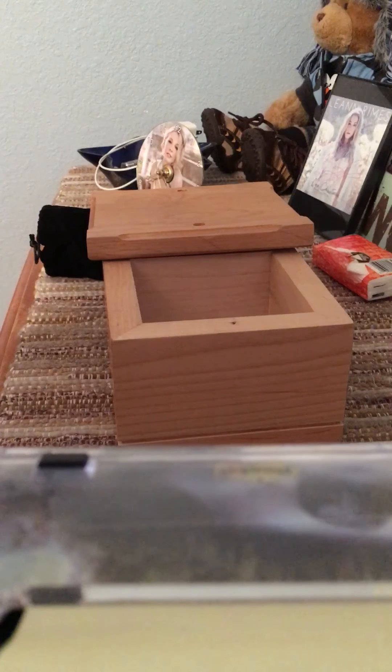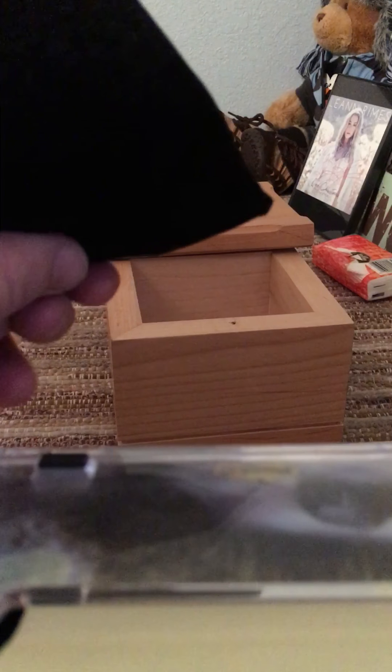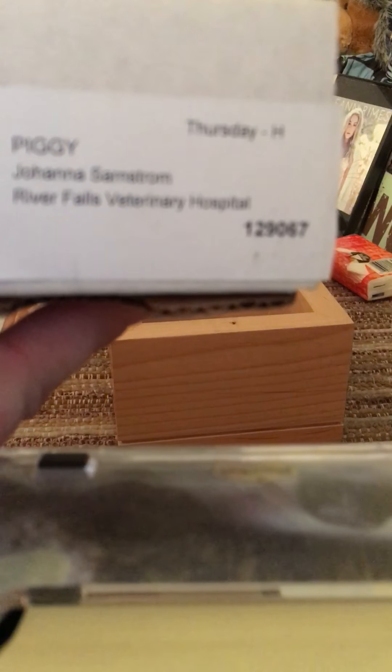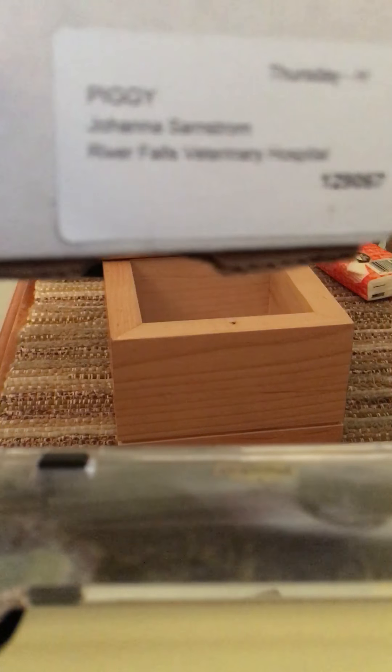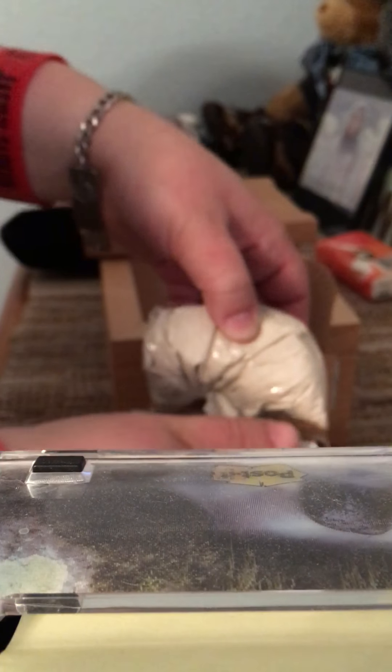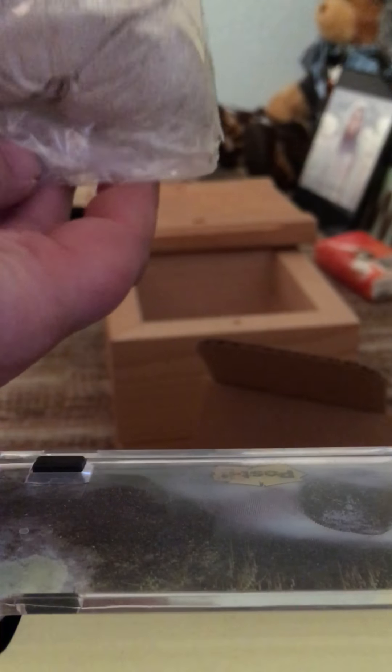This is the inside. So this is what Pig is currently in — let's just put him in this little box. I'm trying to decide if I want to put the whole box in here or just his ashes. He's just crumpled up in the bag like this.